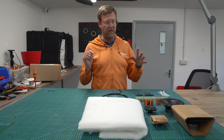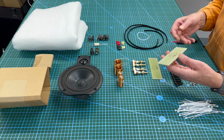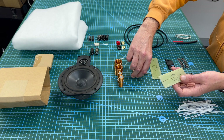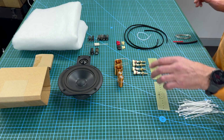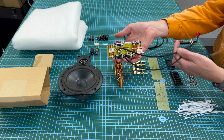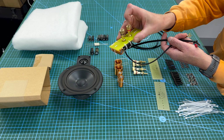Let's run through the crossover first. Both crossovers are mounted on the Glasshouse tag board — you basically drill a couple of holes to fit these through and everything is mounted on there. Here's a quick look at what you'll be making: this is the actual finished crossover, all the bits fitted, and it just slots in quite easily.